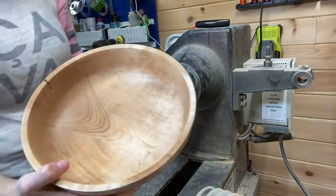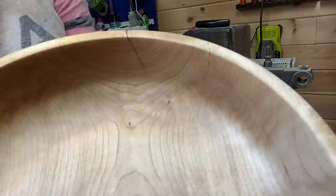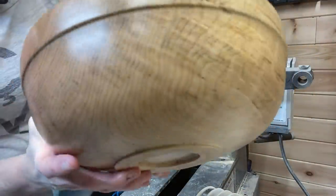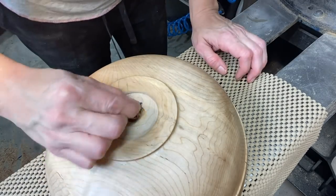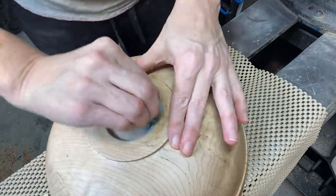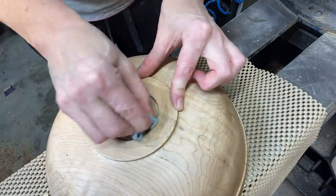Taking it off the lathe and showing some close-ups. Very interesting grain patterns — different on one side than the other. Now putting my logo in with the branding iron. Then I'll put the sanding sealer on and we'll be done.